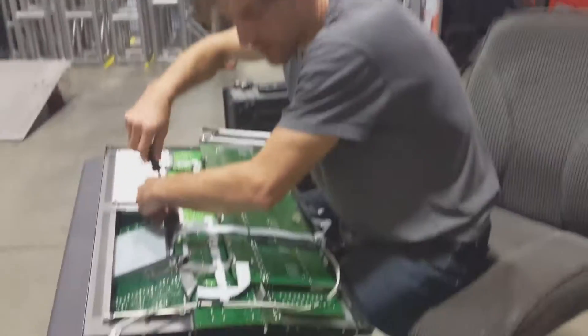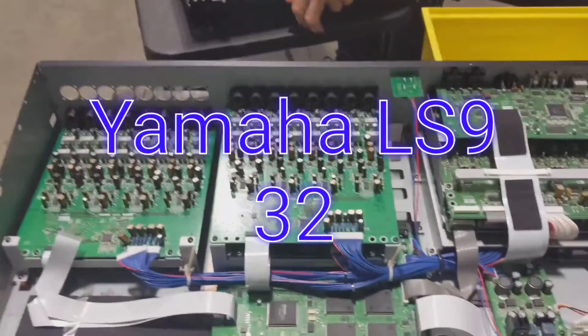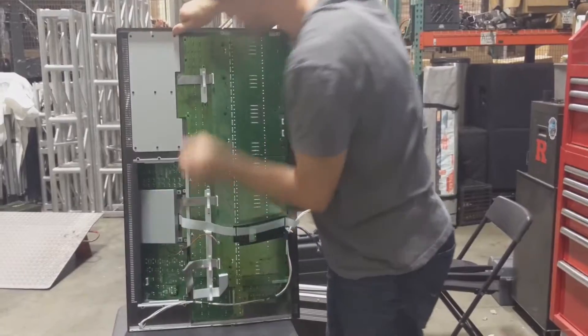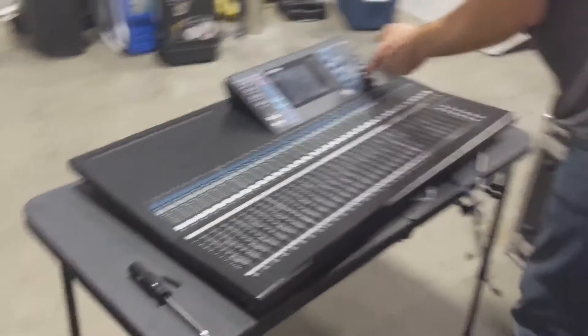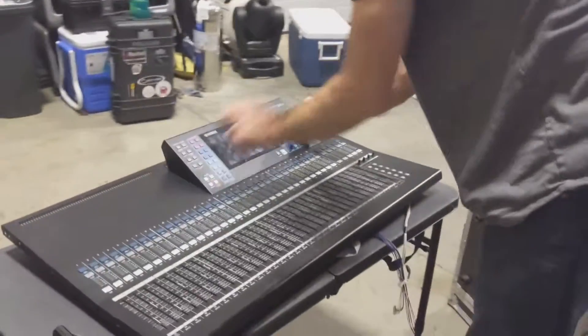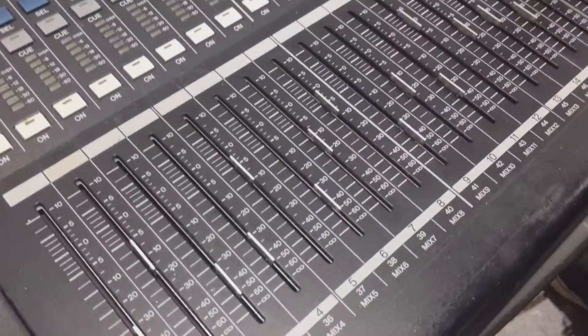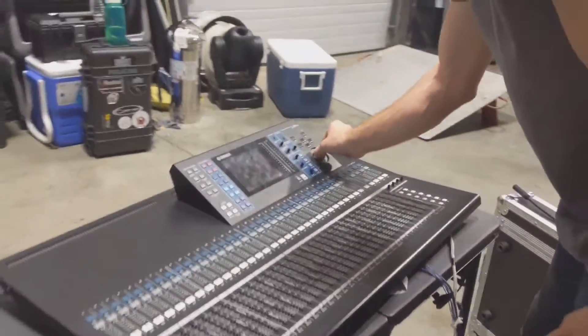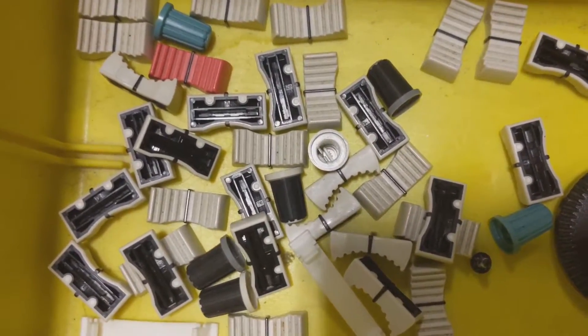This is a digital console from 2006. Even you could turn this on and start mixing. I basically got the board for free — the only thing wrong with it is these two broken knobs and the faders are all dead. A couple hundred dollars worth of faders, two cents or whatever for those knobs — they cost nothing. I'll have this thing back up to 100% by the end of the day, and then it's a free console. It's a $700 console now — it used to be a $7,000 console.